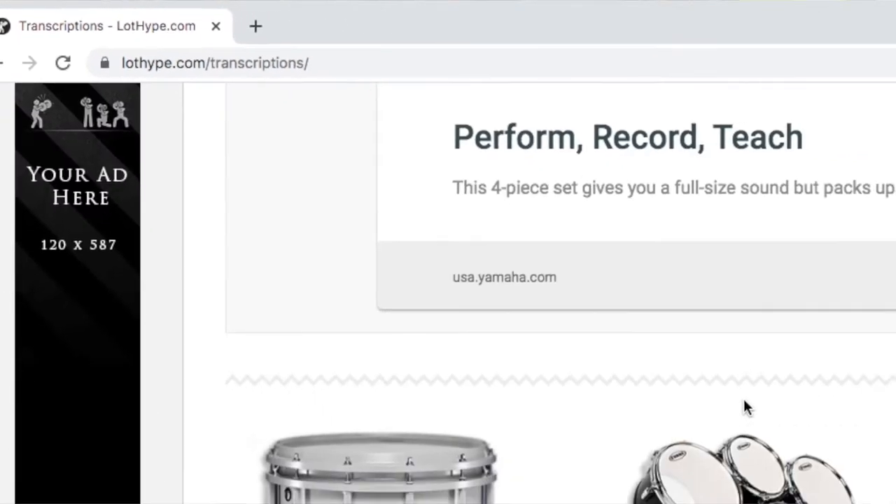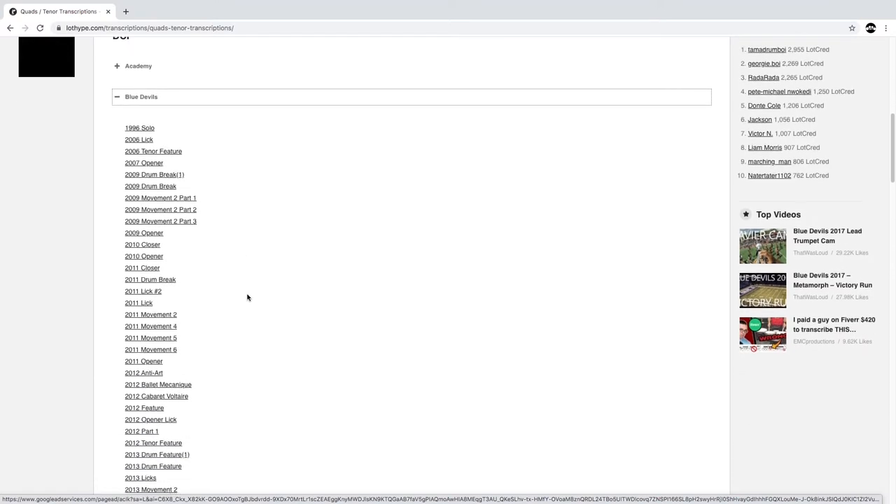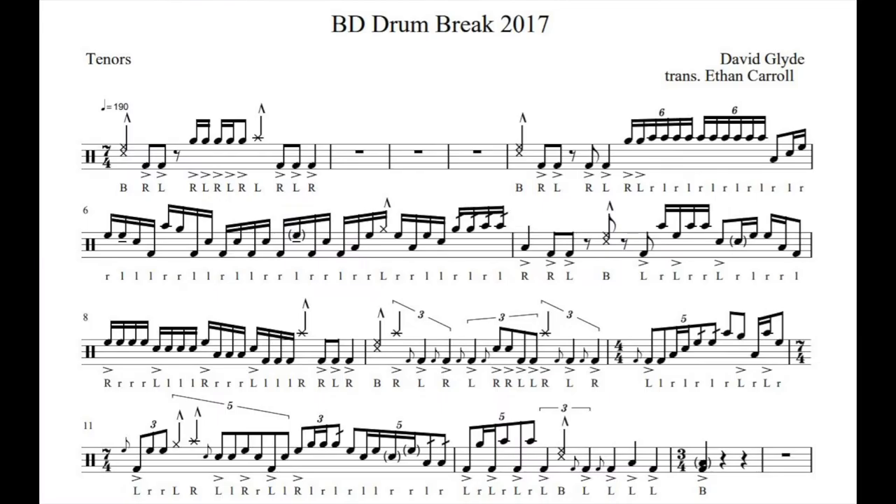Alright, so let's head on over to Lot Hype to check out this lick. Click on Blue Devils. Scroll all the way down to 2017 Drum Break and let's take a look at this thing. Right off the bat, you see it's in 7/4 — so obviously 7 quarter notes per measure. And we have a tempo of 190 beats per minute. I was unable to get it all the way up to 190. I think I maxed out at about 176.